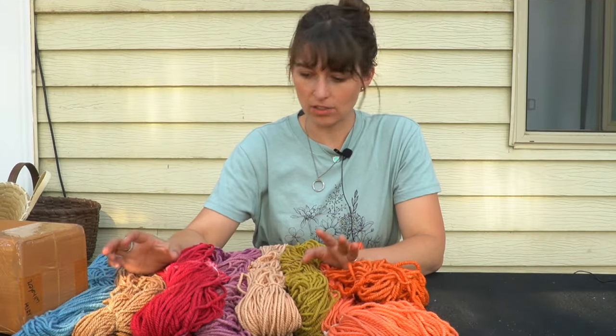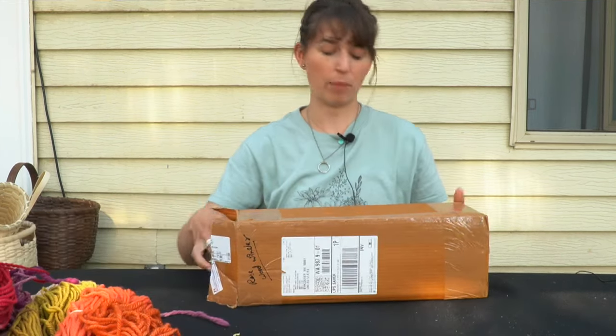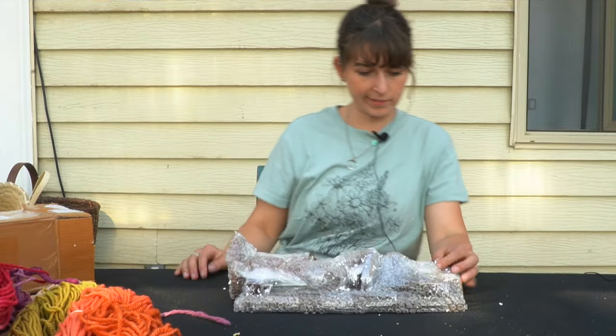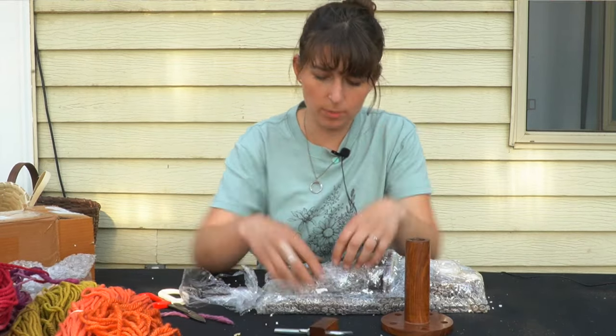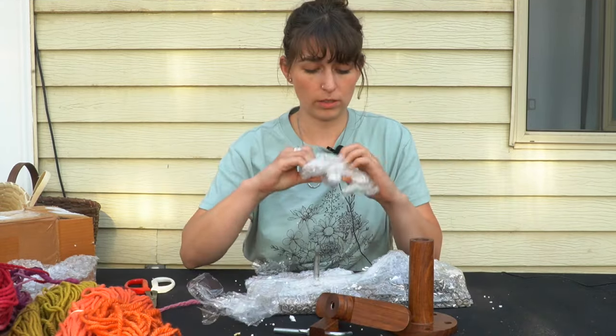I got a new ball winder and swift and just got it in the mail. Time for a little unboxing. I'm pretty excited. This is looking suspiciously like it's going to require some assembly.